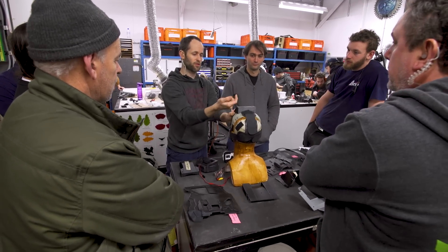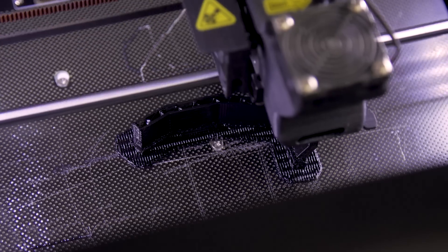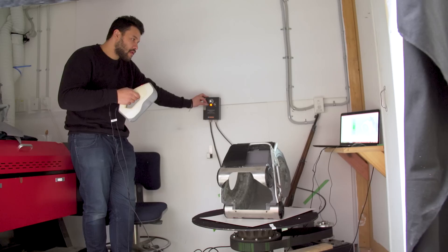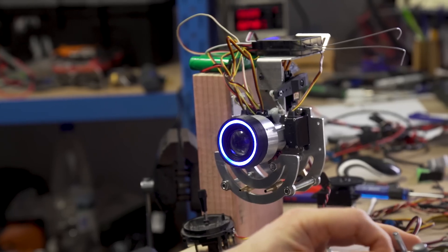The Mother suit was probably one of the most complex things that I've been involved in at Weta. What it was about really was trying to get a whole bunch of different techniques and different technologies and kind of smashing them all together into one suit.